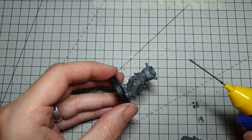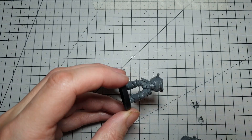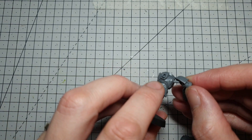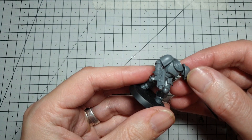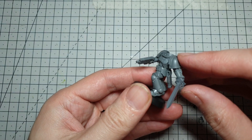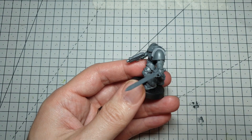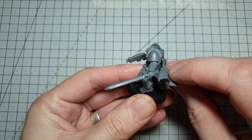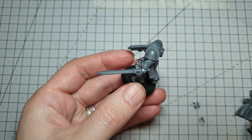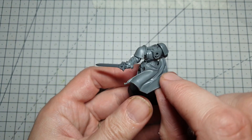Once he's had a few minutes to dry off, we'll stick his arms on and then get to work on the cloak on his back. I'm not changing the position of the arms much in this, so we'll just use the pins as they're already there — they'll give a stronger bond. This side arm we're going to bring just forward just a little bit so that when we've placed the cloak on his back, it's not interrupting his sword arm at all. I don't recommend you stick the backpack on here because we're going to have to do a bit of green stuffing.